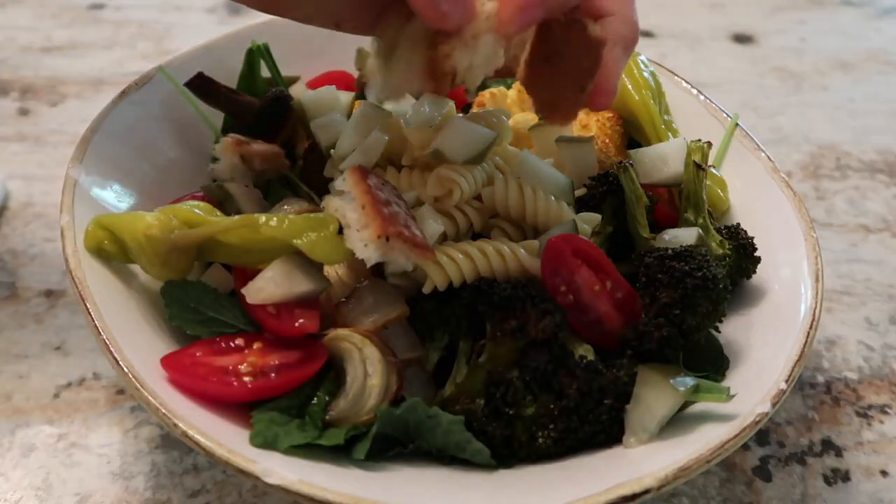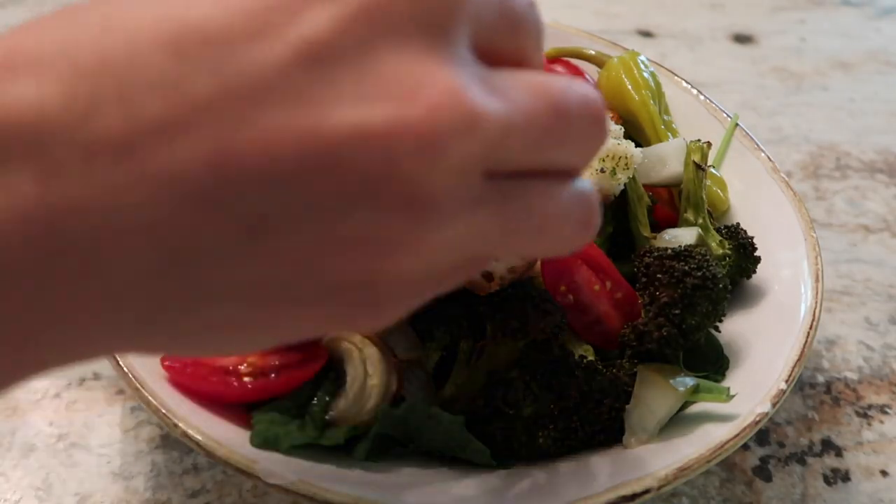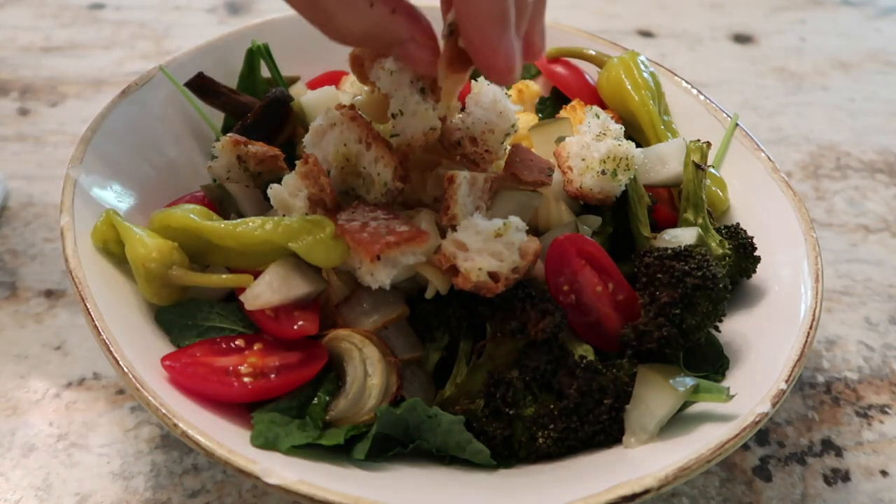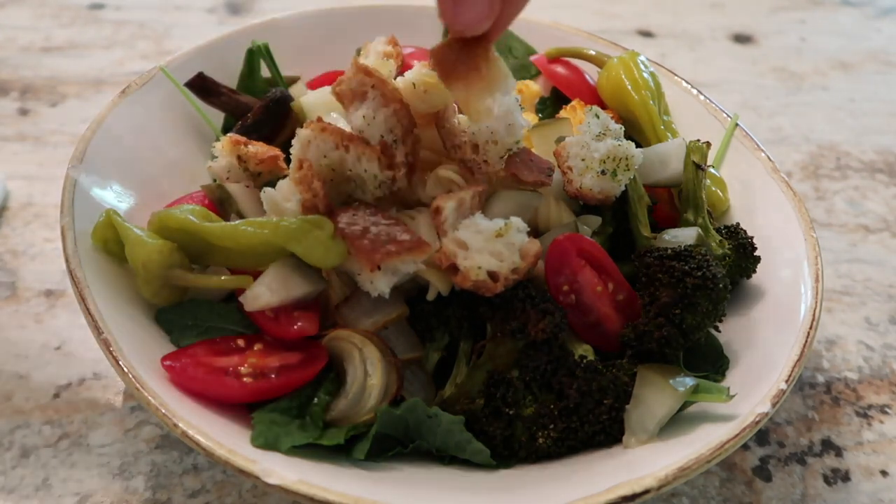The last texture is crispy — something crunchy that's dry. Crispy textures could be croutons, like in this recipe. It could be any kind of nuts or seeds, which are also great to add to salads because they add that good fat that's going to help your body absorb the nutrients that are already in all those vegetables and fruit. It could be chips. Really anything — by crispy, just think of something crunchy that's dry.